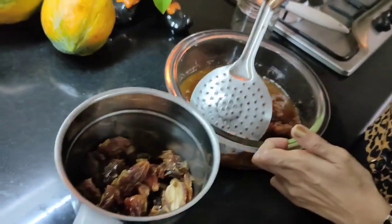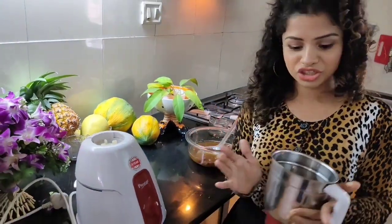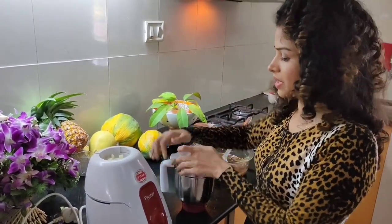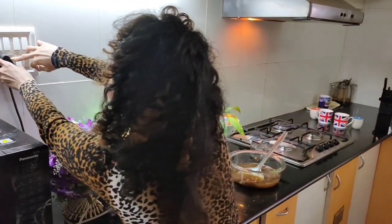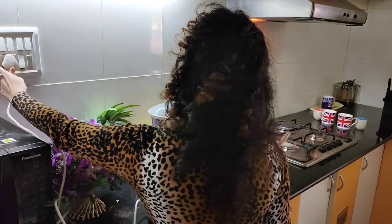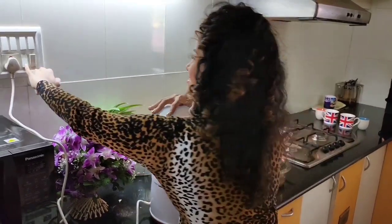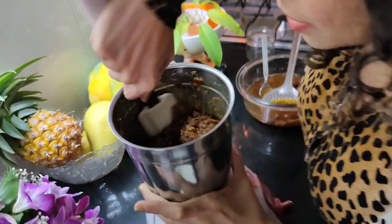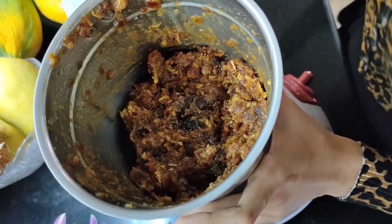I just take some of these dates and drain the water — you can reuse it since it's sweet, for whatever creative purposes you'd like. I'm going to blend these in batches first because I don't want too much load on the blender. If you have a fancy food processor that can handle the full load, you can blend the whole batch, but I prefer step by step. There are still a lot of chunks, so I'll blend some more until I get a smooth paste.